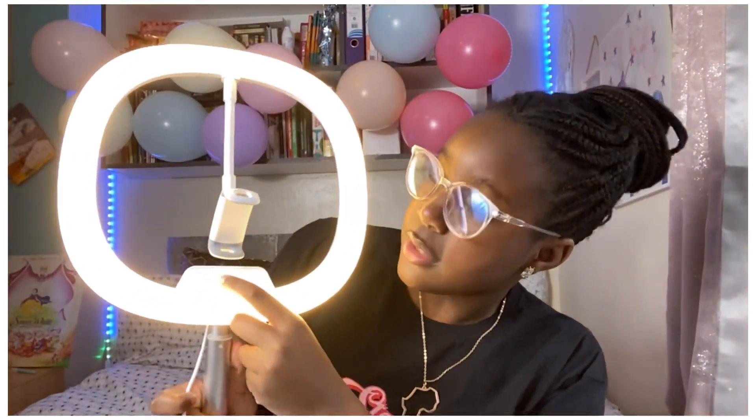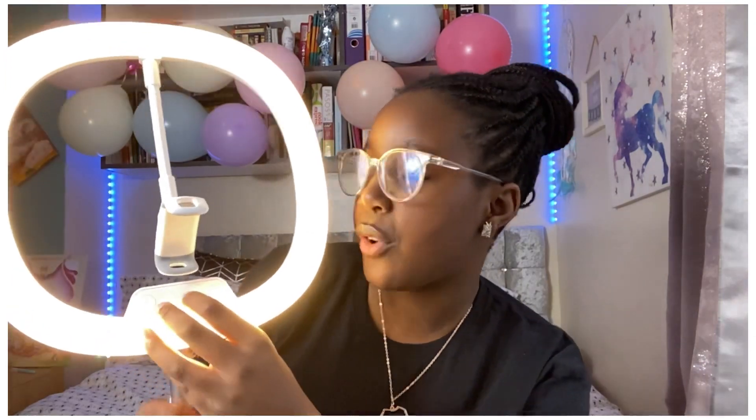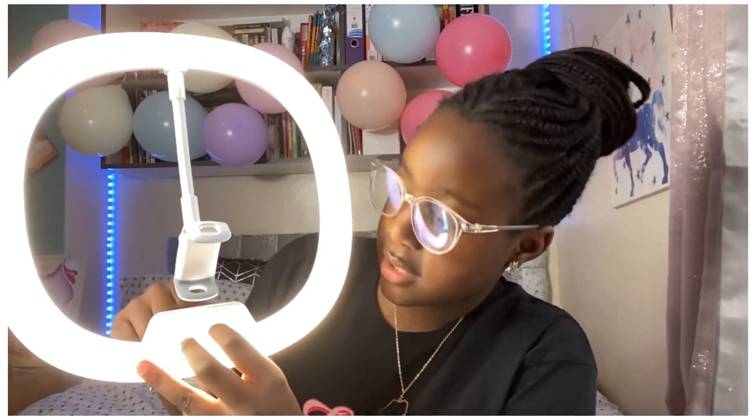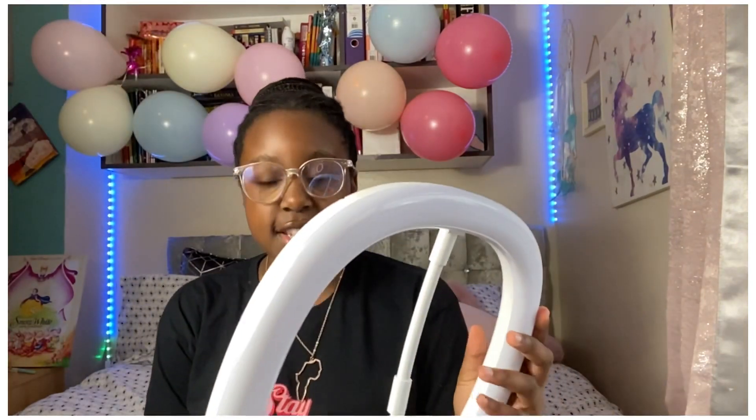To change the different types of colors you just press the button. To turn the brightness down, use the minus sign; to turn it up, use the plus sign. I don't think I mentioned this but this costs 25 pounds and you can get it from B&M for all my UK subscribers — make sure to check them out. I'll also see if I can find a similar one on Amazon and link it in the description for you.